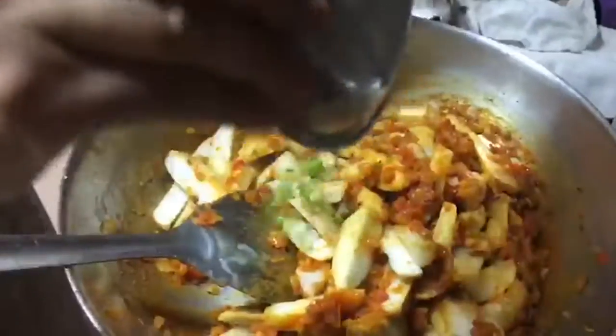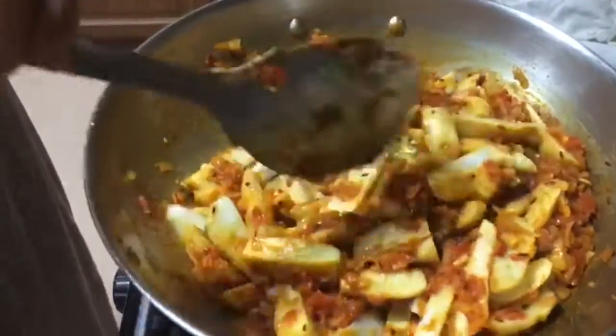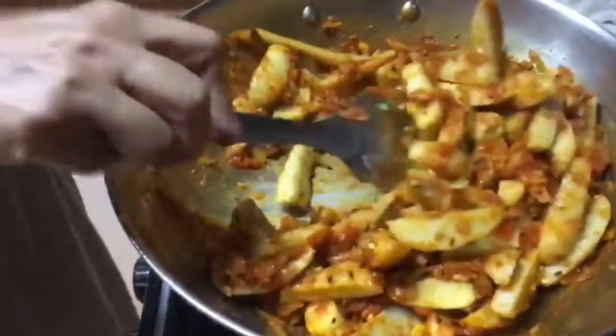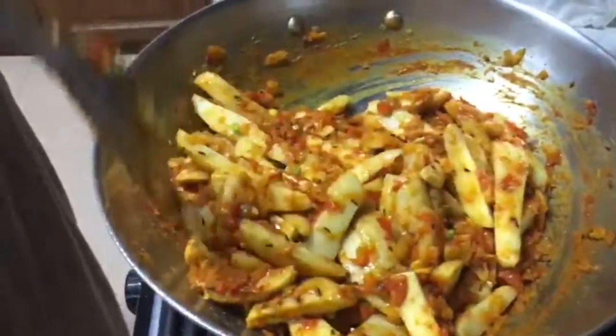Look at that color! Now we add the green chillies, and in the end we top it with some green coriander. It's ready — without any oil, oil-free and yummy. My mouth is already watering and I want to eat it!